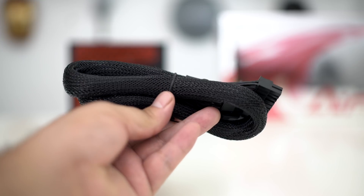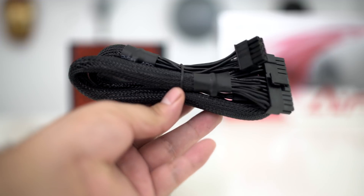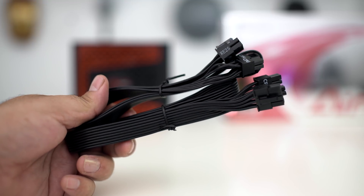First off, we have the main power cable. There's a single 24-pin cable inside the box and it's 610 millimeters in length. As far as the CPU cables go, these are the 8 and 4-pin cables. There are actually two of these and they are both 650 millimeters long.